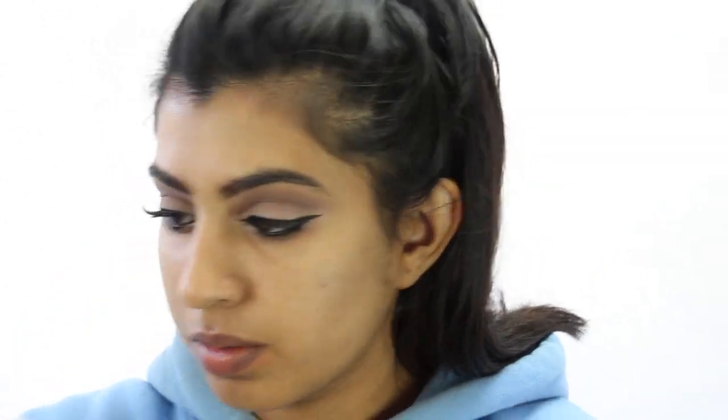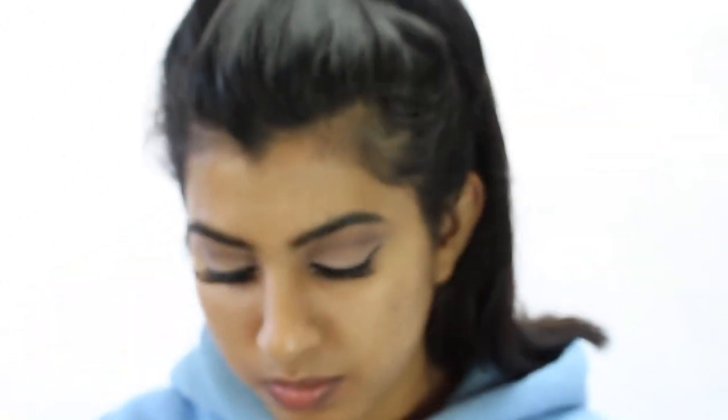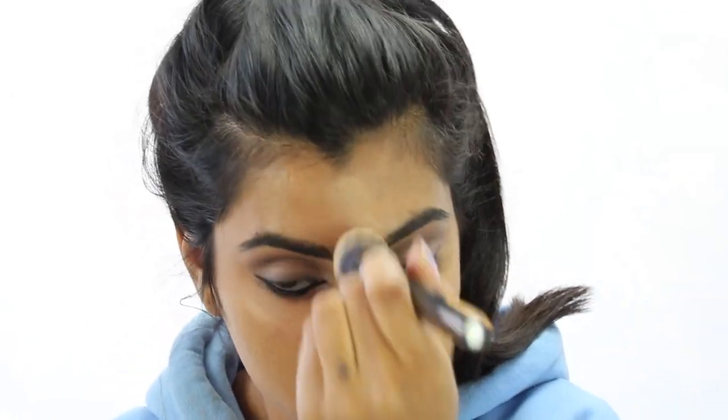For foundation, I'm using my Makeup Forever HD Foundation and I'm mixing it with my Stila Shimmer to give the face a glow, and I'm applying that with my Morphe G-Tube Buffer Brush. I feel this brush really gives you a flawless look because you're just buffing it into your skin. Make sure you don't forget to do your neck as well if you're going a shade lighter than your actual skin tone.